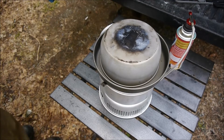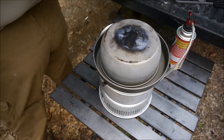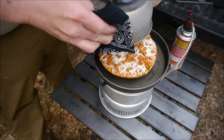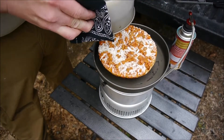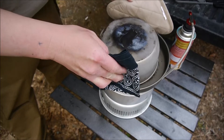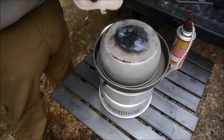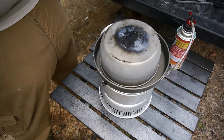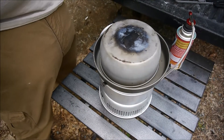All right, it hasn't been on very long, but I just want to take a quick peek. I'm worried about the middle where the flame directly is, but I got the screen under there, so I'm hoping it dissipates.